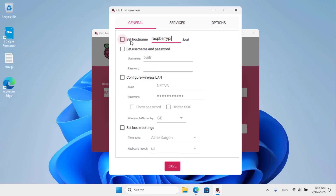You set up the device name, user name, password and enable remote access for the mini computer before writing the image file to the memory card. Then you wait a few minutes to complete.